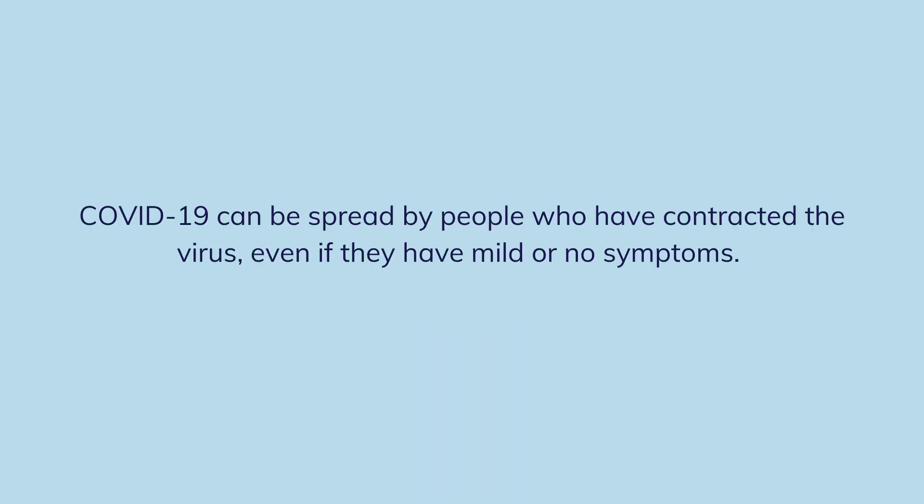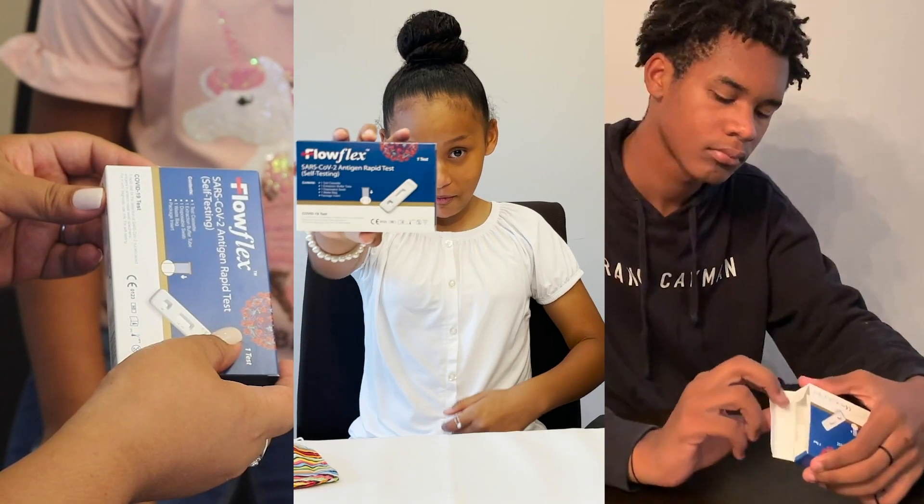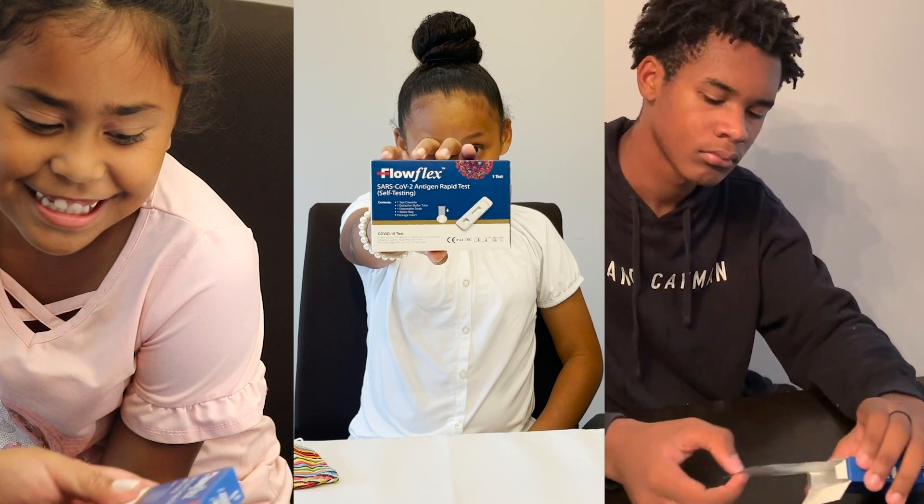COVID-19 can be spread by people who have contracted the virus even if they have mild or no symptoms. Taking an easy-to-use lateral flow test will help to quickly identify people who are infected with COVID-19 who might otherwise go undetected.